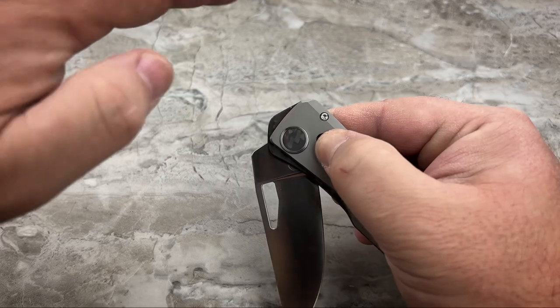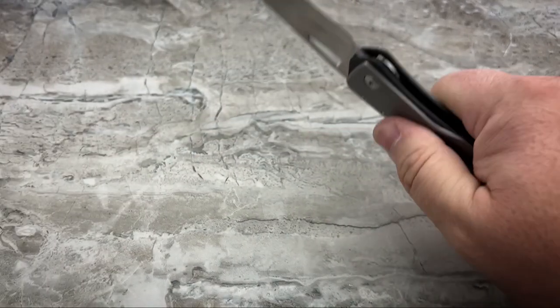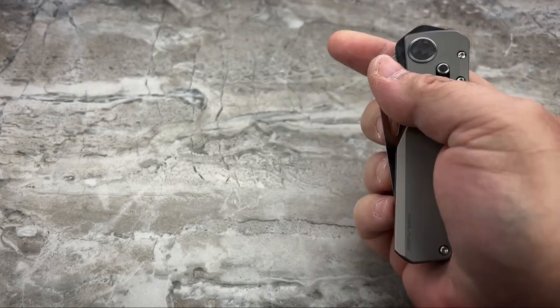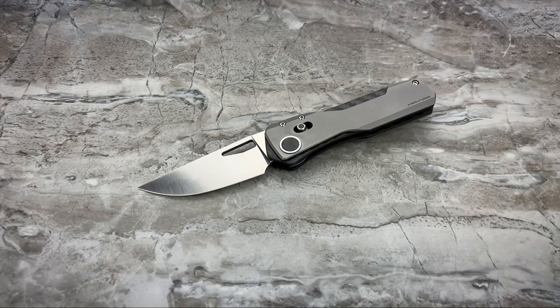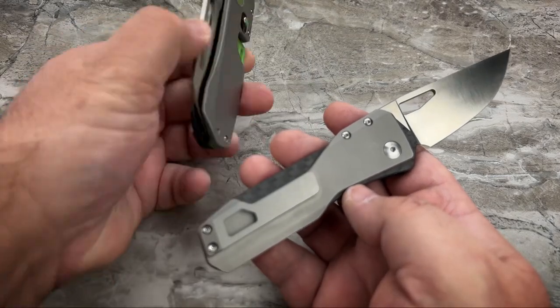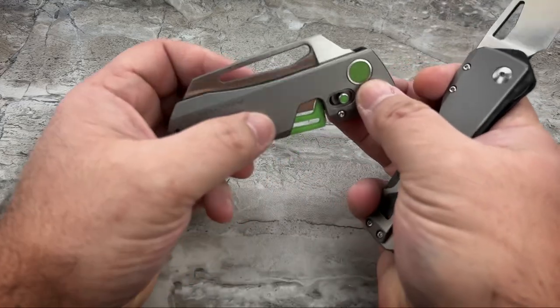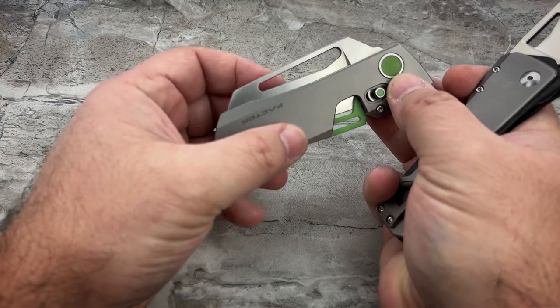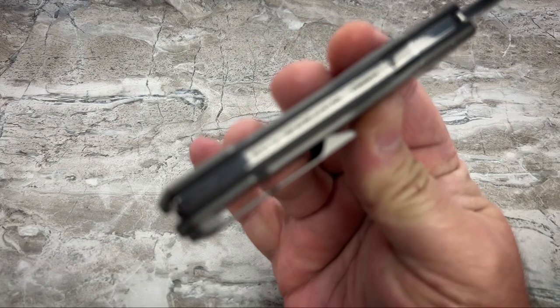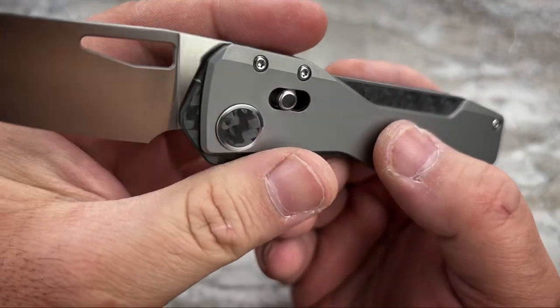If I've got the switch pulled back, there's no lock — nothing there. As soon as I let go, the magnets pull it forward and it's locked. Super tough lock. Nothing you'll ever have to worry about. You've got a one-of-a-kind innovative knife that's not just a delicate showpiece — you can actually use the living hell out of it. You don't have to baby this knife in any way. The M-lock is strong, the lock is unbelievably strong, and it is a good, highly usable knife.